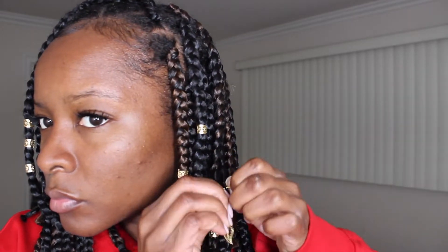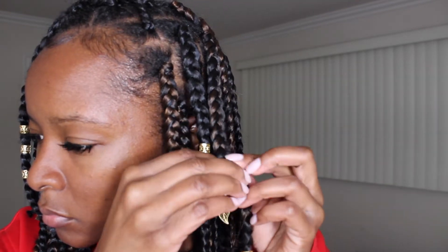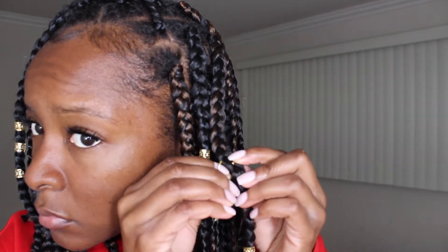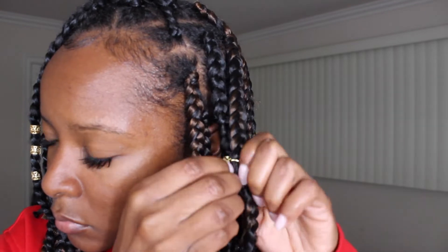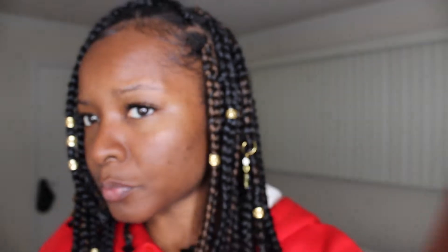After that I just added some gold clasps and a super cute little piece of jewelry that you open up, put into your braid, and then close back up. I also dipped my ends in boiling hot water — I didn't dip it too far up because my hair is literally right at the bottom — and that helped to kind of loosen them up a bit.